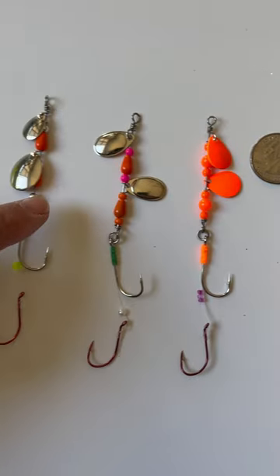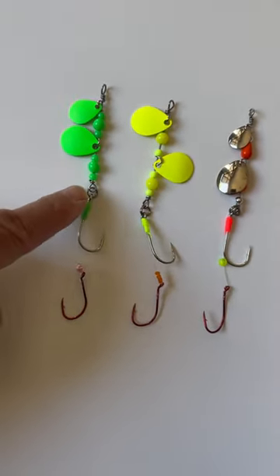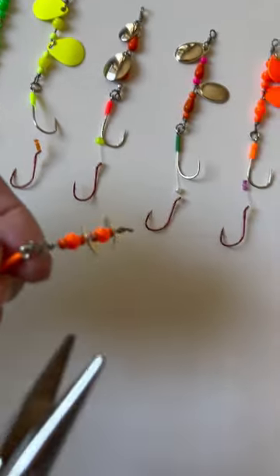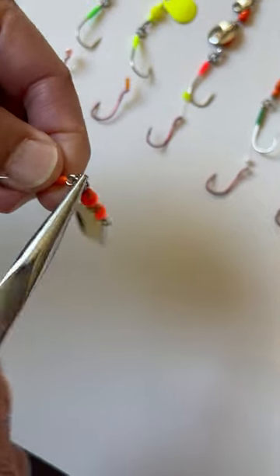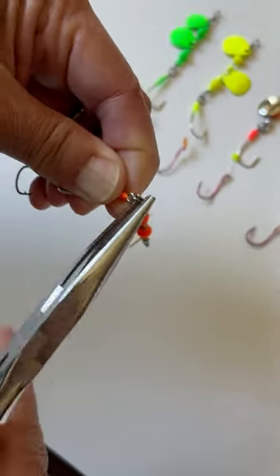I'm going to use these little lures here to catch myself a Coho salmon. Notice the split ring right there. I'm going to show you — you can put any kind of configuration of hooks into it. So here I'm going to put a set of two single hooks, but you can put treble hooks if you want to go for trout from the lakes.